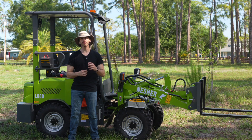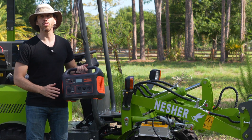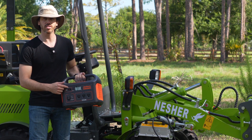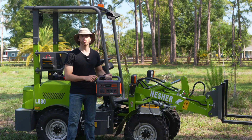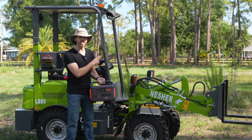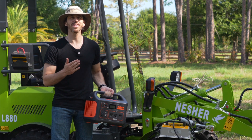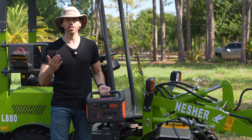Now you do have several options. The first is to use a portable power station — I've got one right here. This is a 1000 watt hour portable power station. It's basically the battery version of a diesel or gasoline generator, and you can plug the charger into this and then charge your machine straight from it. This unit's 1000 watt hours is just over 10% of the size of the battery in the Nesher L880, which is around 9 kilowatt hours. So you're not going to recharge the whole thing, but you should be able to get the battery up to about 10% — enough to drive it back to your shop, barn, or warehouse to charge the rest of the way from your AC outlet.